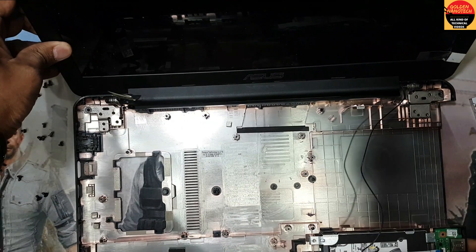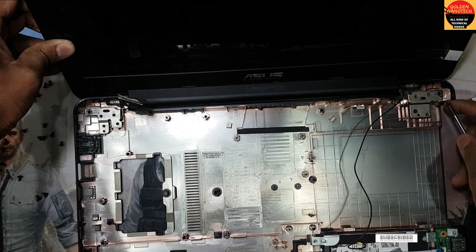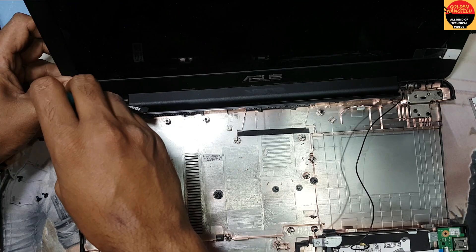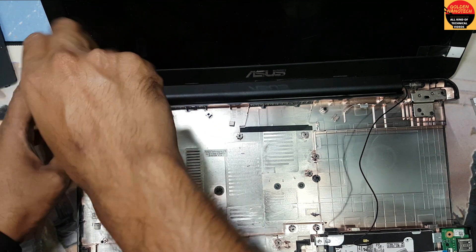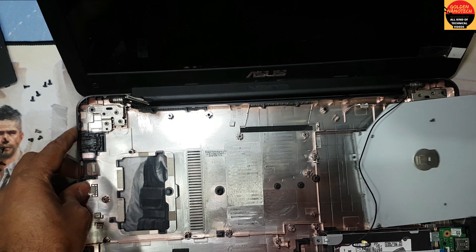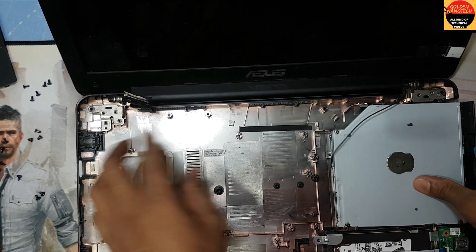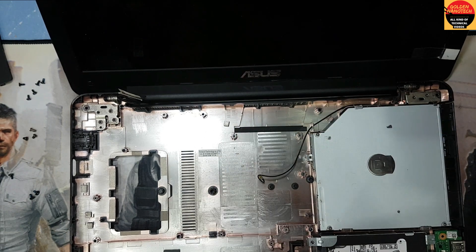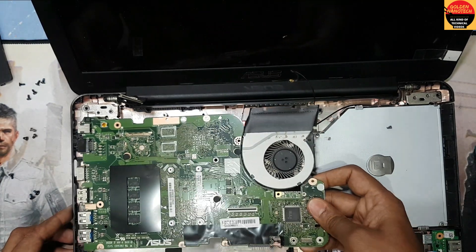I return back all the screws here. Okay guys, I return back the seated drive. Okay guys, I have to return back the mainboard.